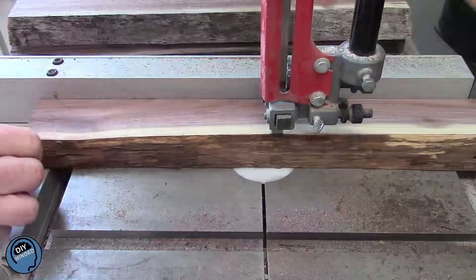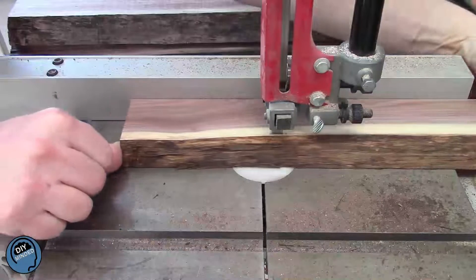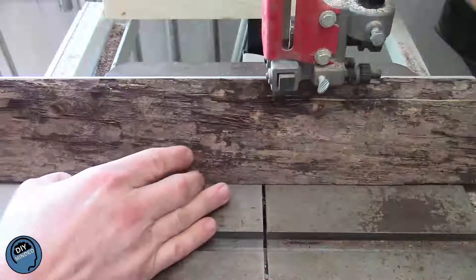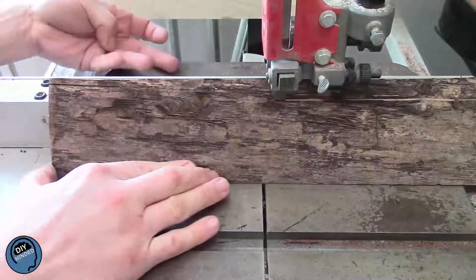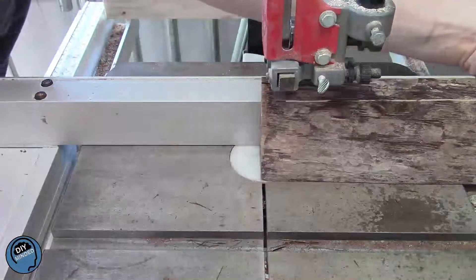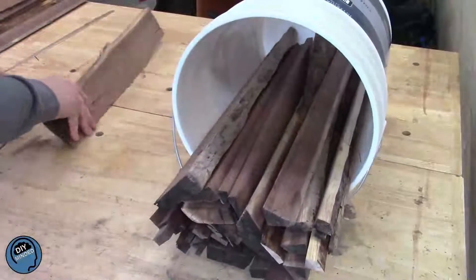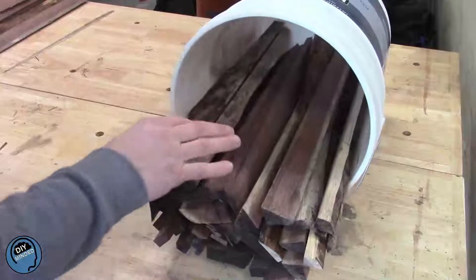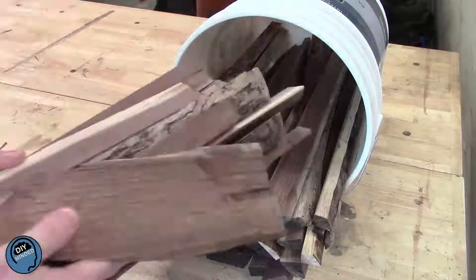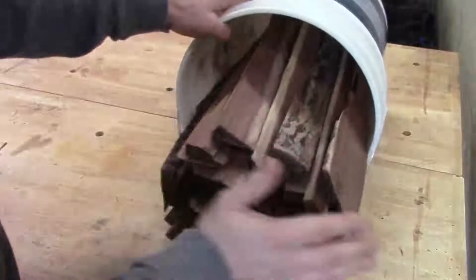I squared up all the boards, and again I'm keeping all the scraps for future projects. I took what was left of each of the logs back to the bandsaw and ripped them into 1-inch strips. These are all the scraps I have left from those original 6 logs — stay tuned for future videos where I make as many projects as I can.